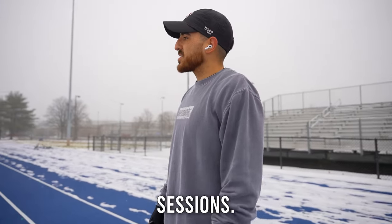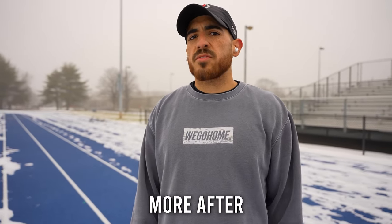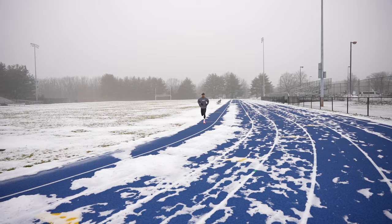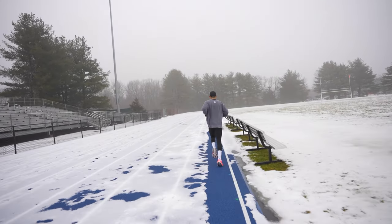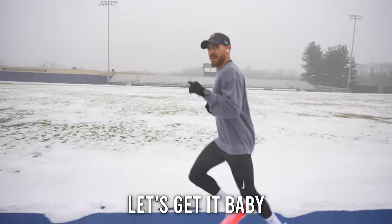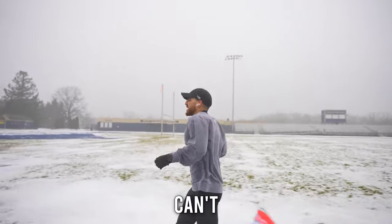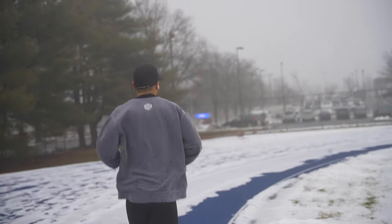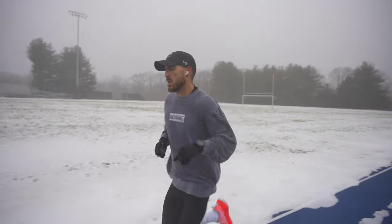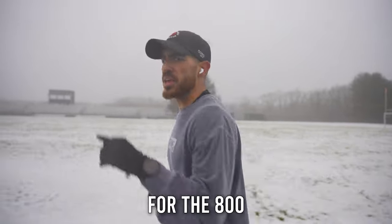Taper, baby. Just a couple more sessions. Taper is going to be pretty much just taking it easy. We dropped the volume a lot in the last two weeks. I'll explain more after this run — basically the benefits of the taper and why it's so important to do it before a marathon. Let's get it, baby. The weather ain't stopping us. 80 more meters to go, and we start the 3:15 pace for the 800-meter repeats.